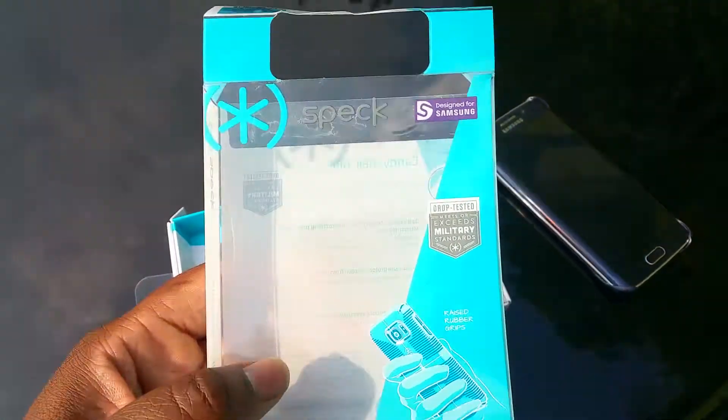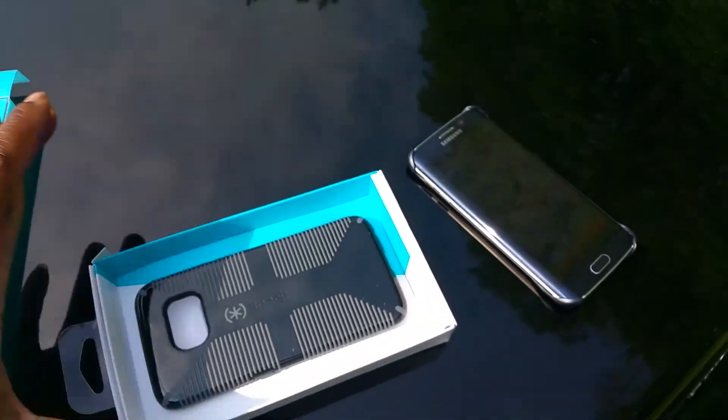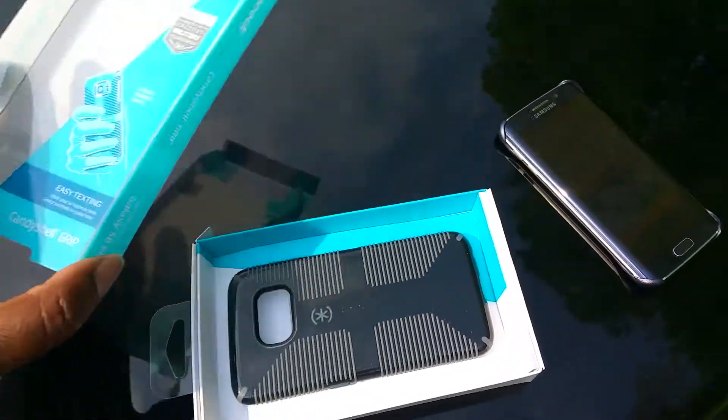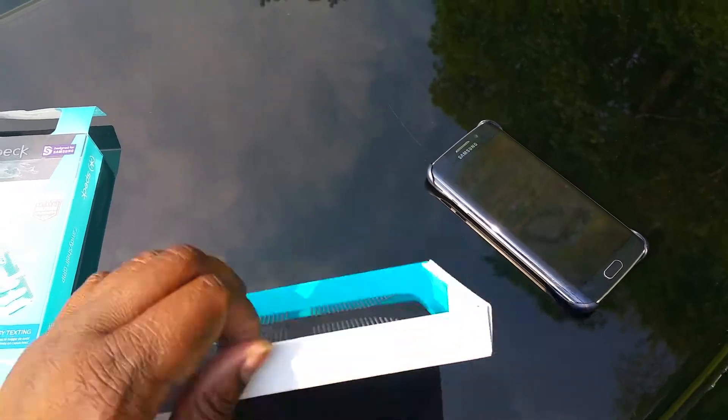Basically there's a nice presentation — it's a nice box. Speck comes in this clear plastic and then you've got the case seated in this cardboard that matches the plastic. And what we have right here is the Speck case for my Edge.